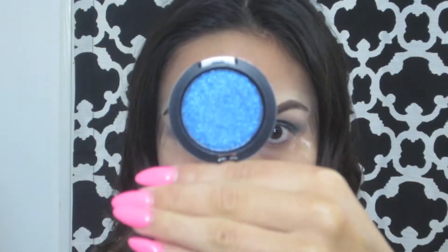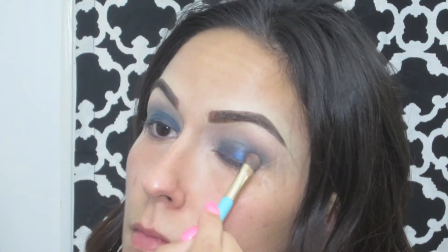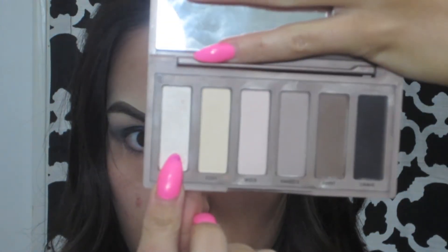After blending out the base, I'm going to take the MAC Press Pigment in the color Midnight — it is a beautiful shimmery blue color — and I'm just going to pack this onto my lid really well so the color shows up really nicely. And for a brow highlight, I'm going to be using Venus from the Naked Basics palette.